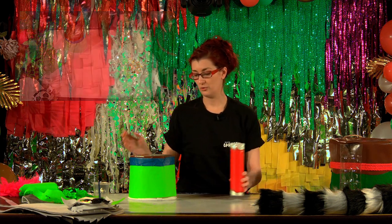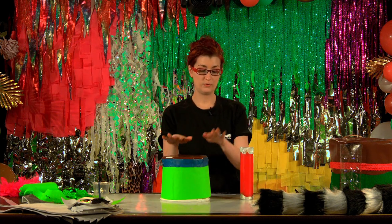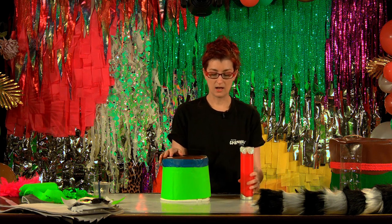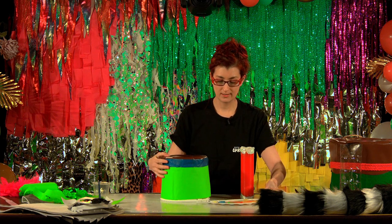So now, whether you've got the drum or the maraca, you're going to do finger painting — it's the same for whichever you've got. You're going to take some bright colors.